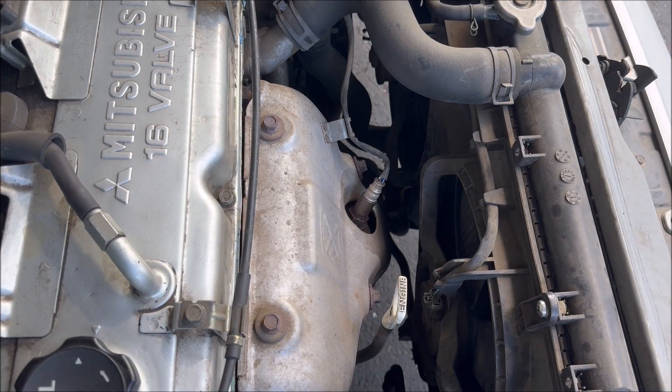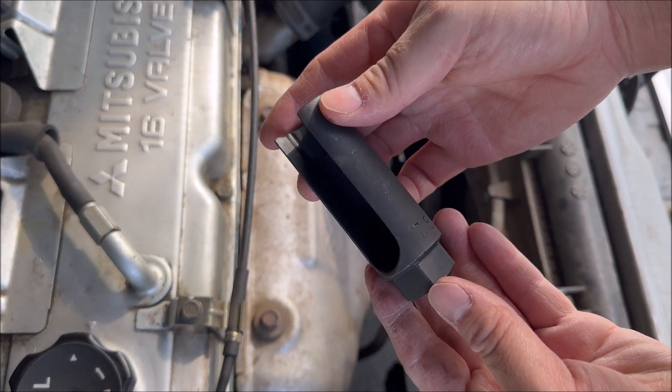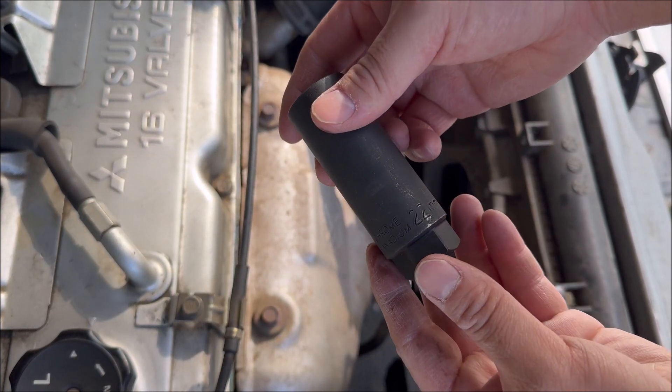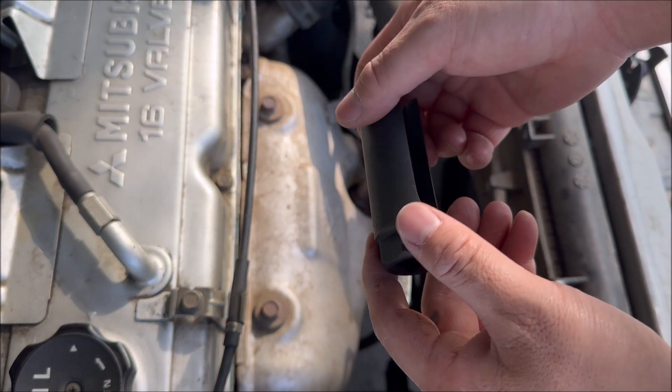Next you're going to need an oxygen sensor socket. As you can see, there's a cut on the side of this long socket. The size of this socket is 22 millimeter, and I'm going to fit a half-inch ratchet into the socket.